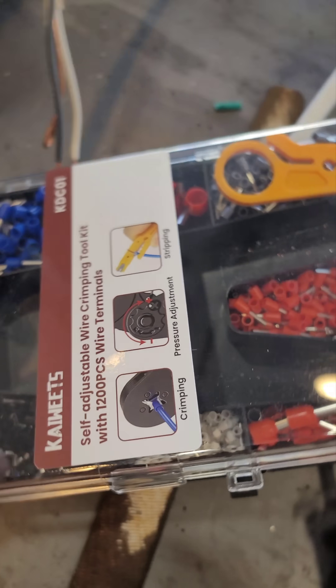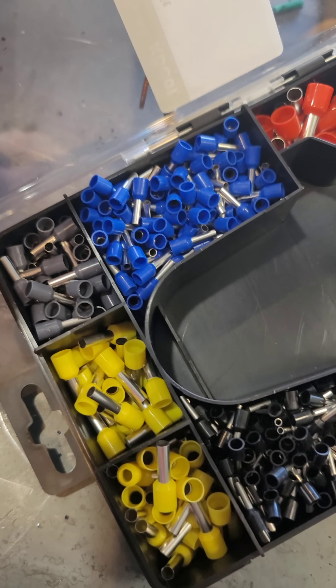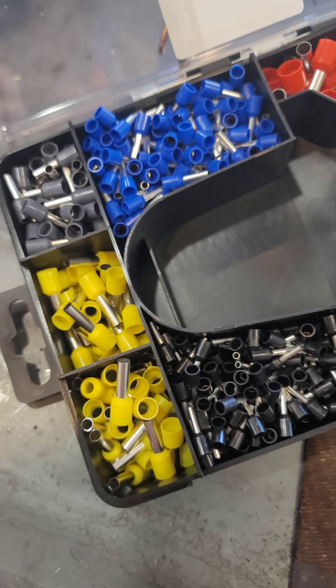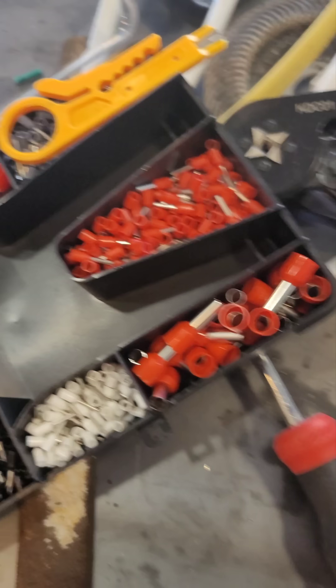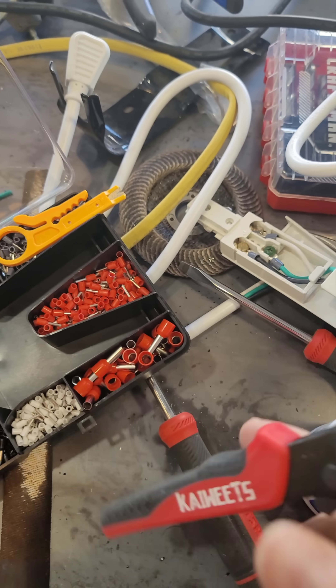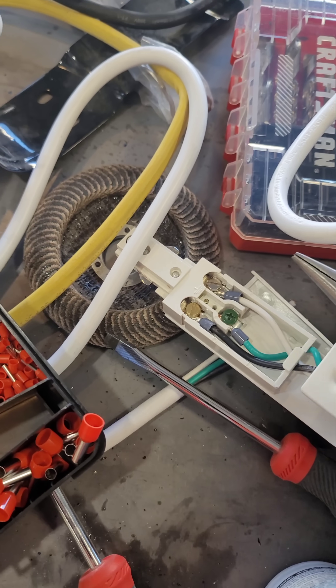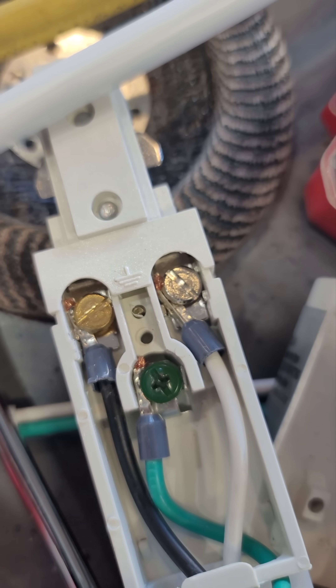Check out this kit — this is a Kai Wheat ferrule crimping kit. It comes with a bunch of adapters, sleeves, ferrules, and the crimper. This is to give you a good connection on something that is stranded, and you can see there I used it on those stranded connections.